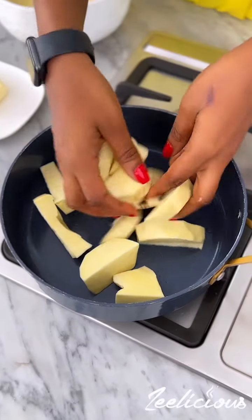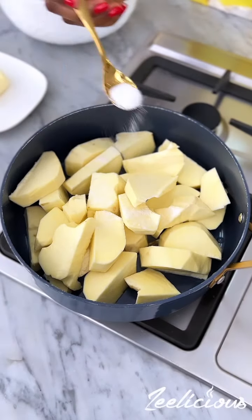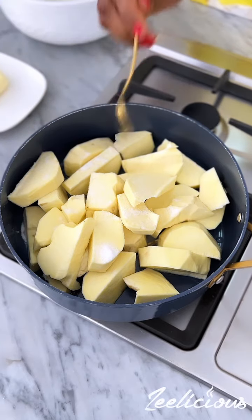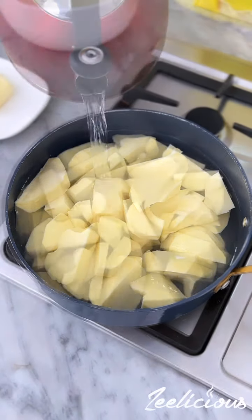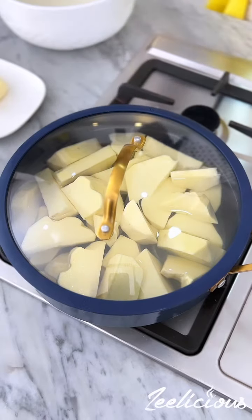Now for the mashed potatoes, cut the potatoes into bite-sized pieces and transfer to a pot. Season lightly with some salt and then add enough water to cover the entire surface of the potatoes. Cover the pot and leave to cook till they are very tender.